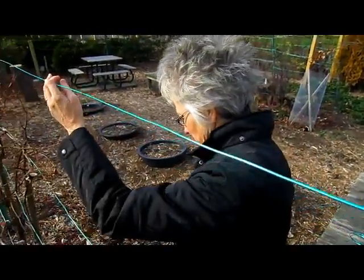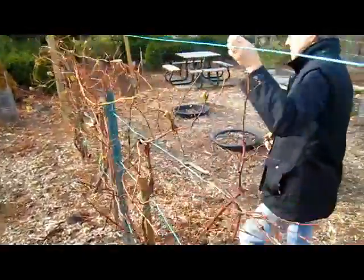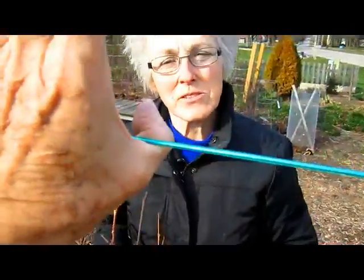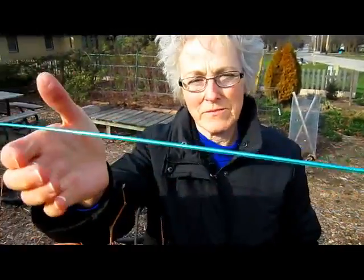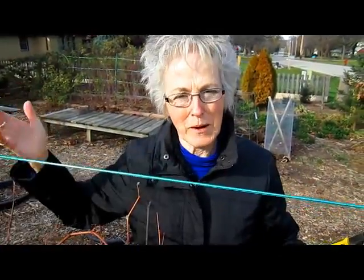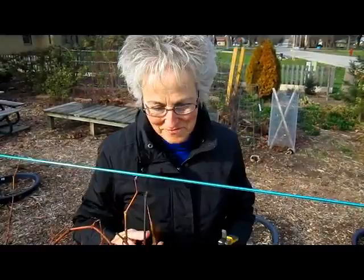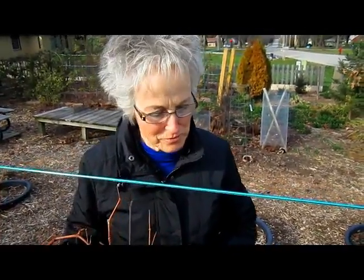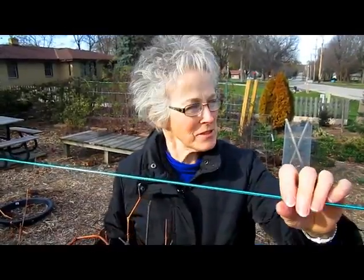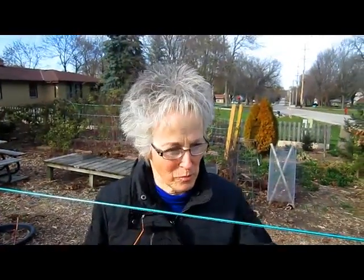I'm also going to add some two-by-fours with pads, kind of like an upside-down T, and then support in different areas if needed with an open screw eye that hooks onto it. It depends on the weight and amount of growth we get. If we have to, we'll put a third post right in the middle and add some open screw eyes to help support the wire. There are a lot of options. Let's get that second wire up and then start moving these vines around.